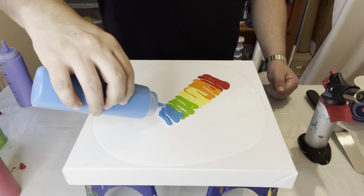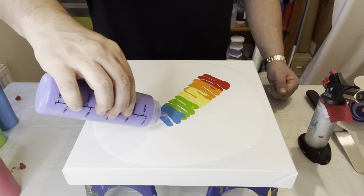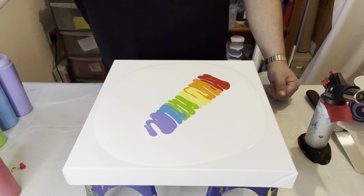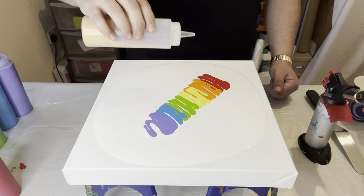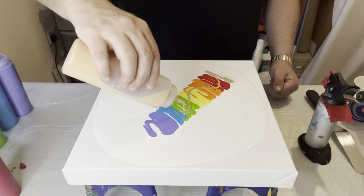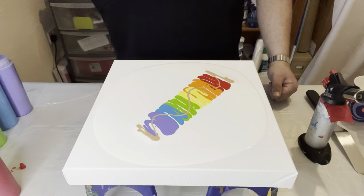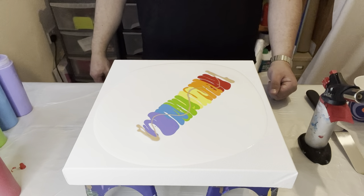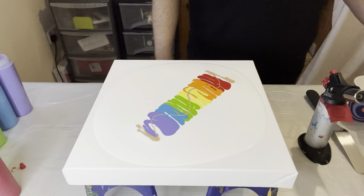Now adding the blue and then the violet. I don't think I'm going to add any more color — I'm just going to put some gold all the way through as a nice little addition.